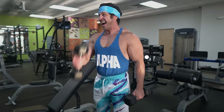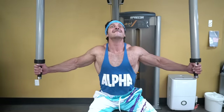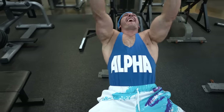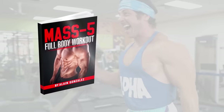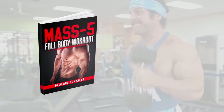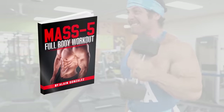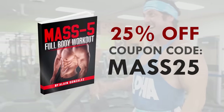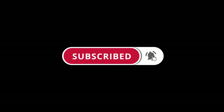Did you find this video helpful? If so, click the like button below. Also, if you're an intermediate or advanced lifter whose muscle gains have stalled and you're looking to jumpstart new muscle growth, grab a copy of our brand new program, Mass 5 Full Body — a high-frequency full body workout for intermediate and advanced lifters. Right now you can get an additional 25% off by using coupon code MASS25. Click the link in the description below, and make sure you subscribe and turn on post notifications so you don't miss the next video.